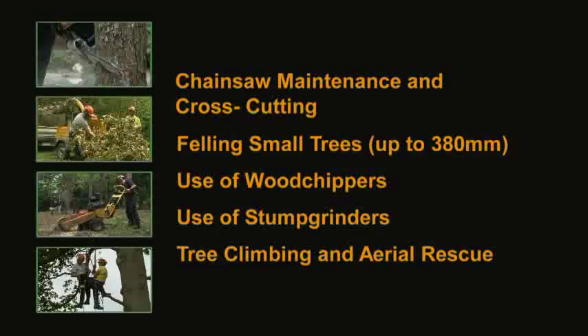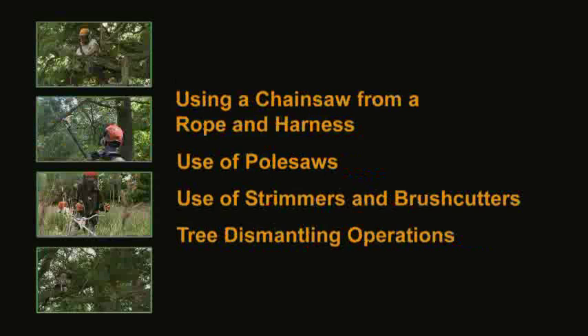In this DVD, we're going to take a look at what is involved in our most commonly run courses. We're going to start with chainsaw maintenance and cross cutting, felling small trees, wood chippers, stump grinders, climbing and rescue, using a chainsaw from rope and harness, pole saws, brush cutters, and finally dismantling.